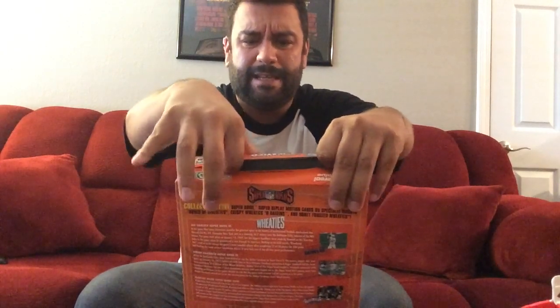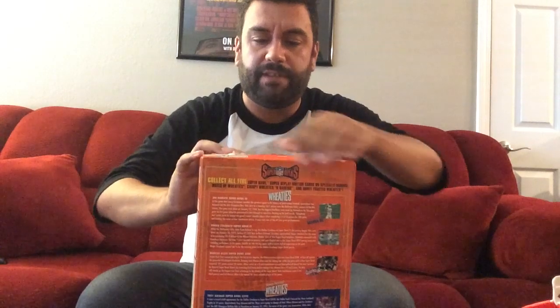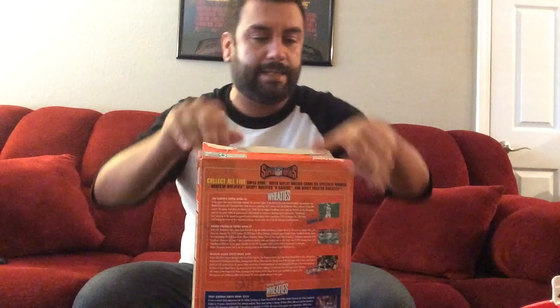All right, I have everything on the table laid out right up here. I'm going to open up these Wheaties right now and check these out — from 1996. I'm going to open them up, look at them, investigate them, and then give them a little smell and see how they are. Here we go, opening up this seal. The Breakfast of Champions — see how this holds up after 22 years of being dormant in this box.